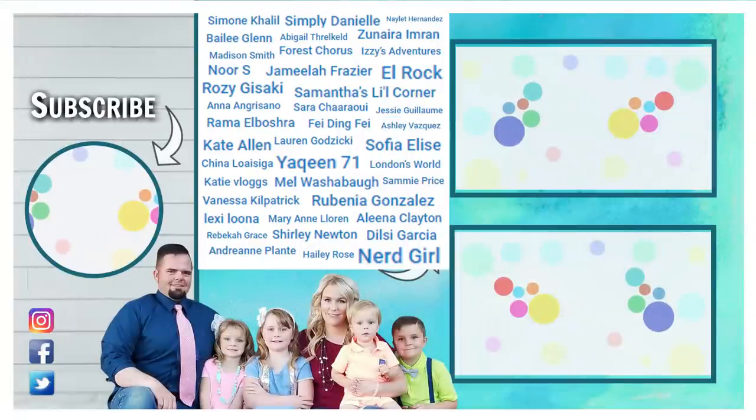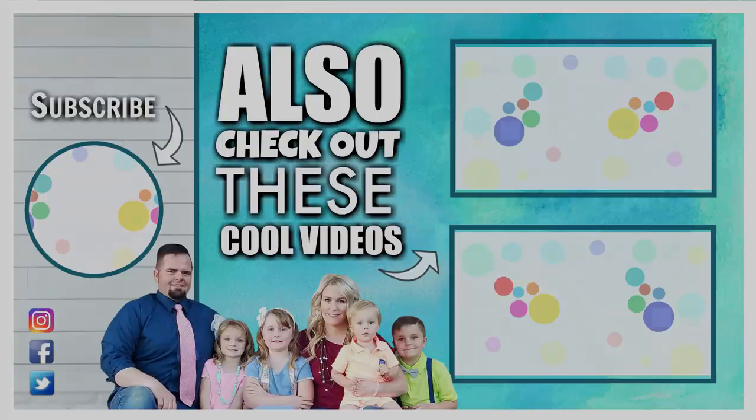Did you find Luna Lunchbox in today's video? If you did, let us know in the comments down below where you found her and use the hashtag Luna Lunchbox. Thanks for watching and we'll see you next time!